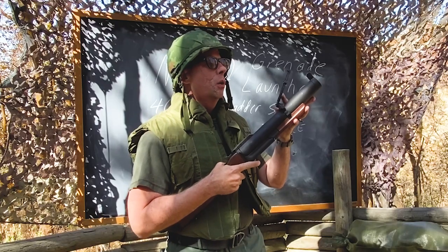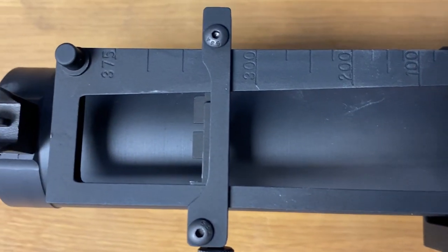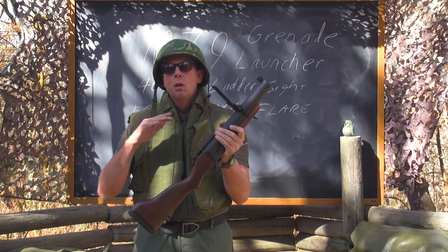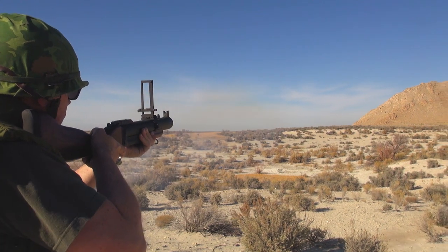Right up front here we have a leaf or ladder sight which allows you to shoot out to 400 meters. Now some people would say 400 meters is stretching it, but easily between 100, 200, and 300 meters.